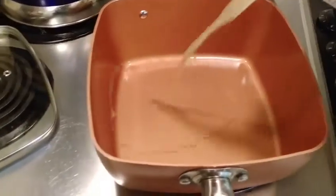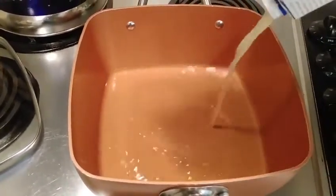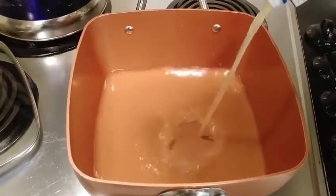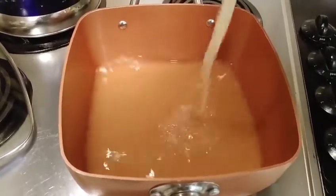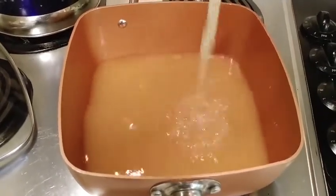We're gonna start by bringing about half of this quart of chicken broth to a boil. This is unsalted chicken broth, but I'll probably end up adding some salt to it. Actually, we're gonna pour all of it in there and bring it up to a boil.